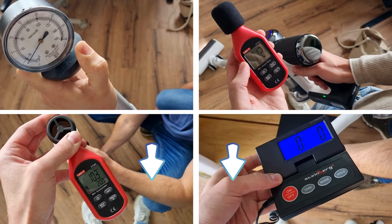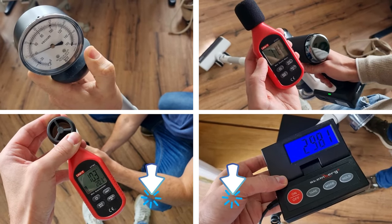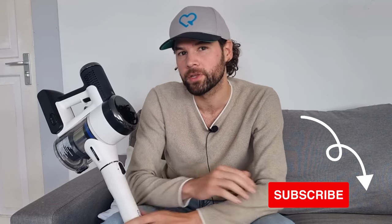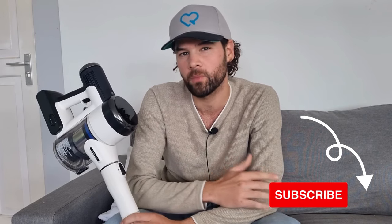On my website, vacuumtester.com, you can discover more detailed results including precise suction power and airflow measurements — you will find a link in the description below. If you enjoyed this video, hit the thumbs up button and don't forget to subscribe to my YouTube channel, as this really helps me continue creating independent reviews like this.